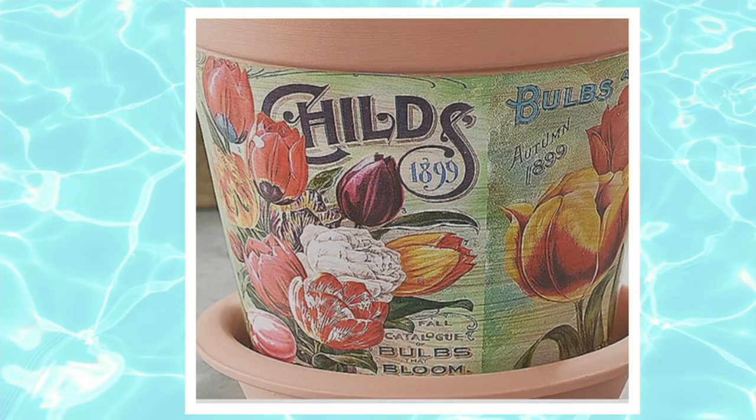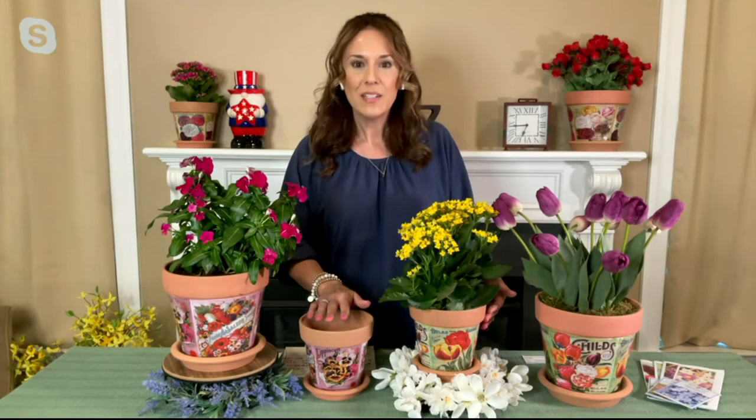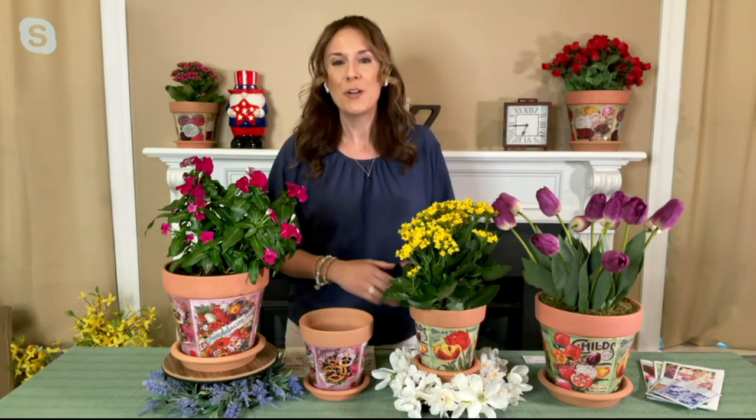On the green choice, you're seeing Child's Bulbs and Blooms from 1899 — a gorgeous picture of colorful tulips. Both artwork pictures on the green choice feature tulips. The other is from the autumn 1899 catalog of the DM Ferry Company. Both were printed in 1899, actual artwork from seed packets and catalogs, because back then they didn't have photography — they had artists who would draw these gorgeous, colorful pictures of what flowers could become in your home garden.